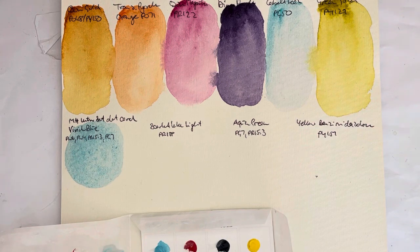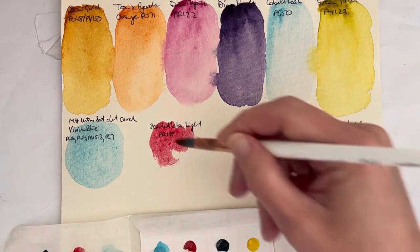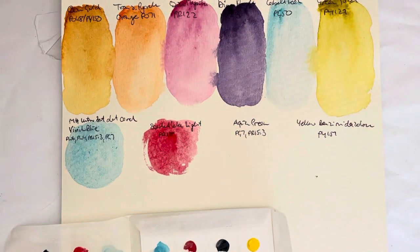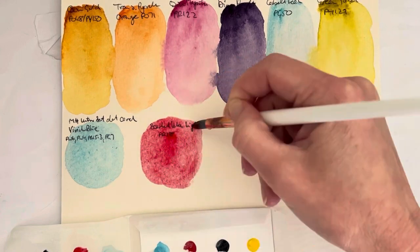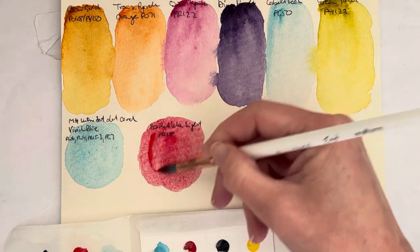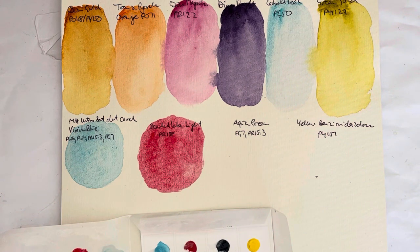Next is the Scarlet Lake Light, which is PR188. I'd say it's slightly cool leaning, but only very, very slightly — nothing as extreme as the Perylene Magenta up there. Those are my core swatches. That's a nice red. I do like that. I think none of these colors are supposed to have any granulation — no, this knows lots of ends, so no granulation.